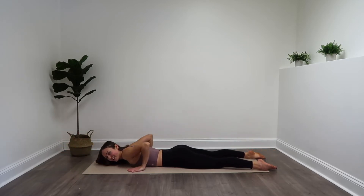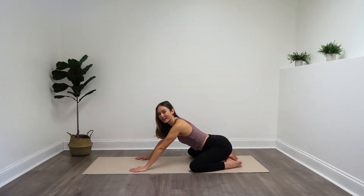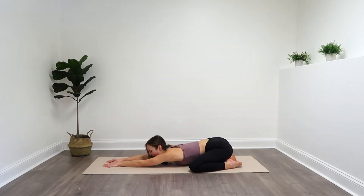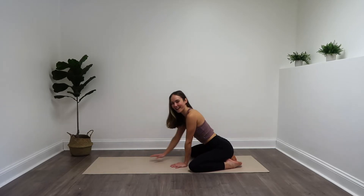Great job. Lift that chest, widen those knees, and send your butt back to your heels. Extend those arms forward and come into a child's pose for a quick moment here. Walk those fingertips forward even more, then walk those hands on up.